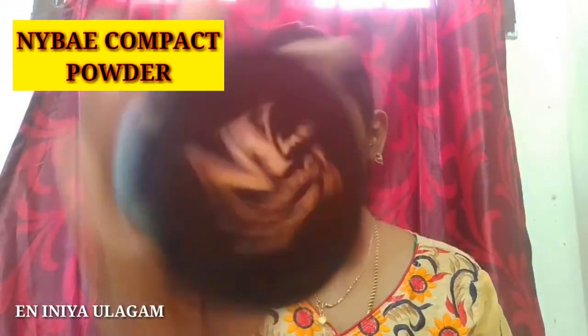Next, we will use compact powder. This is the NYB compact with SPF 40. The Lotus brand sunscreen I used earlier is SPF 30. Both are very good.